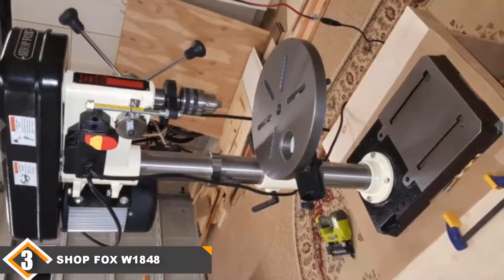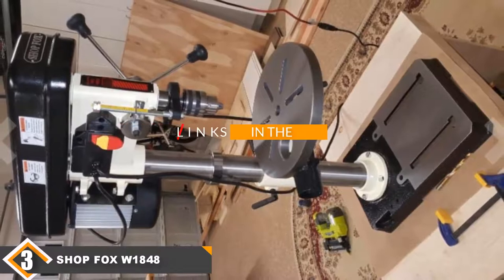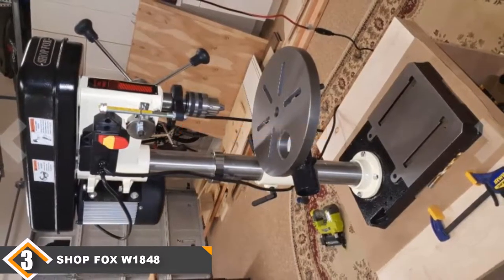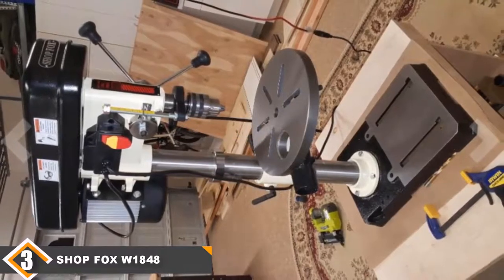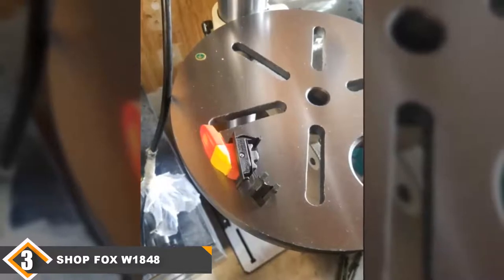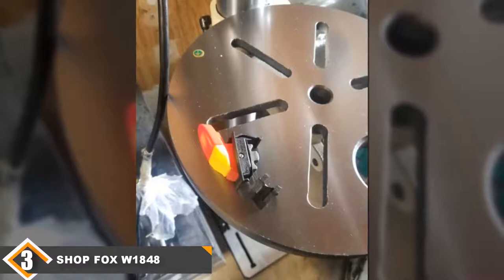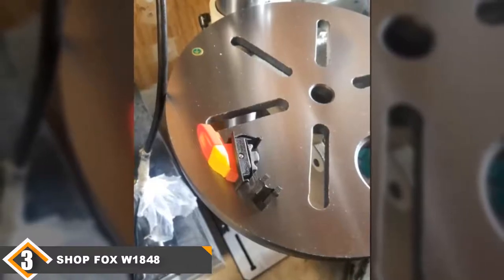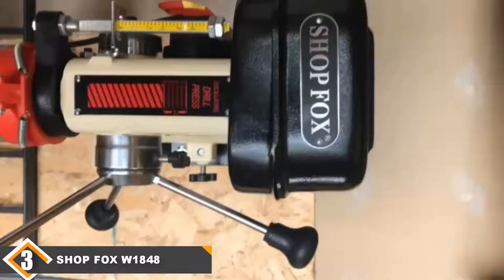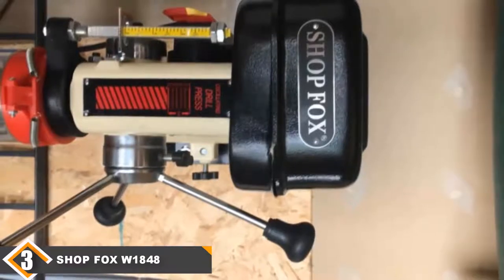The number 3 position is held by the Shawfox W1848 Floor Drill Press. Shawfox presents the best floor drill press for the money with this W1848. It's also available in a bench-top form and comes with a 2-year warranty. There's a 0.75hp motor driving the press. It uses a 12-speed belt system to deliver up to 3050rpm. The table includes a dust port to keep the table clean and it tilts both sides to 90 degrees, allowing you to get special drilling angles.